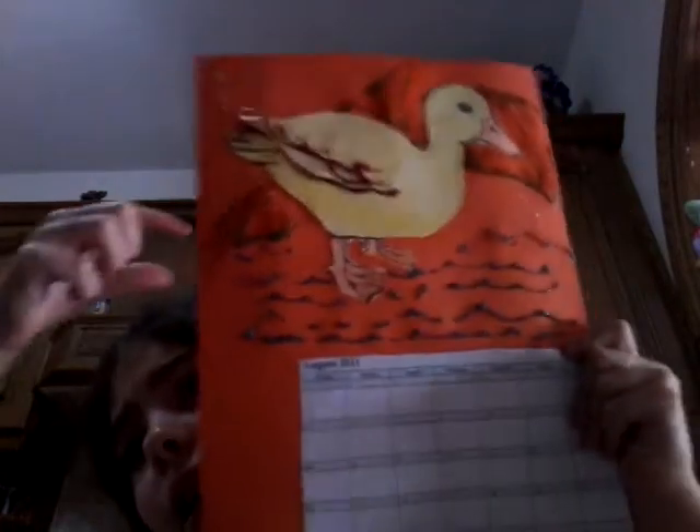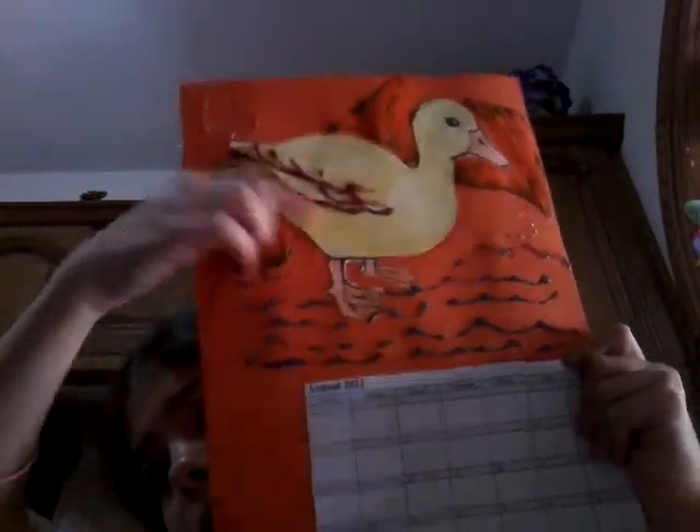I did it guys! I did some water, I did a mountain, I did some clouds, and I also did this over here.